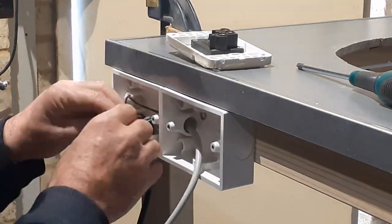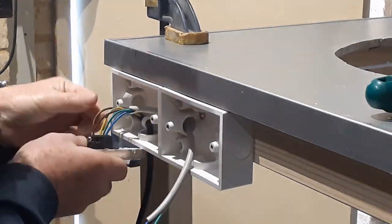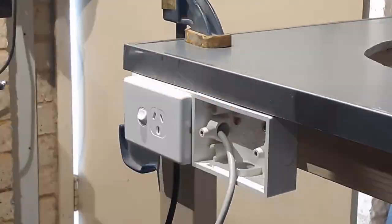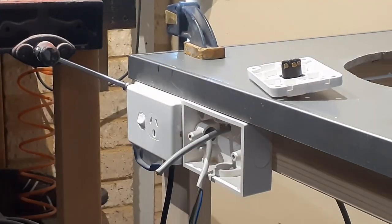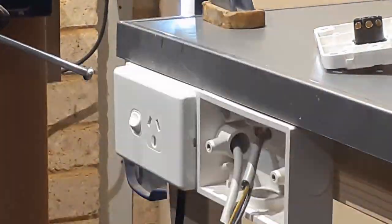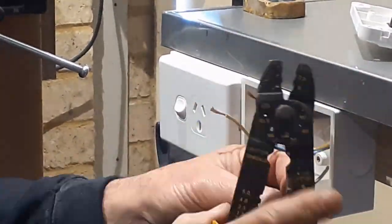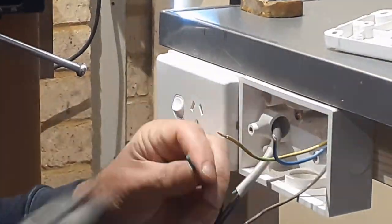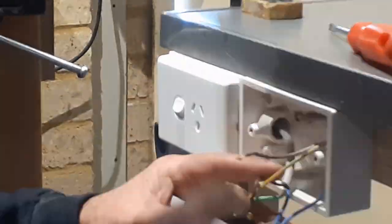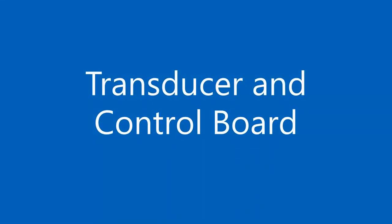As you can see, I added a general-purpose outlet to the front of the unit. I read somewhere that the efficiency of the ultrasonic cleaner is enhanced if the liquid being used has been warmed up to between 40 and 65 degrees Celsius — or 104 to 149 degrees Fahrenheit for my American viewers. I'll use the GPO to connect a portable water heater to bring the temperature up before use. Adding the GPO is optional.